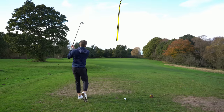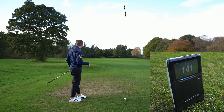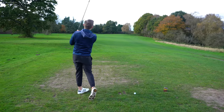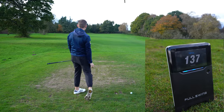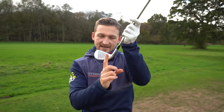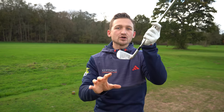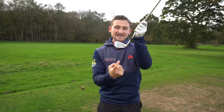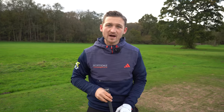Hitting out the toe or hitting out the heel is costing you so many yards. A lot of golfers don't actually know where they strike it on the golf club. I'm going to show you with this simple drill exactly how you can always find that middle.